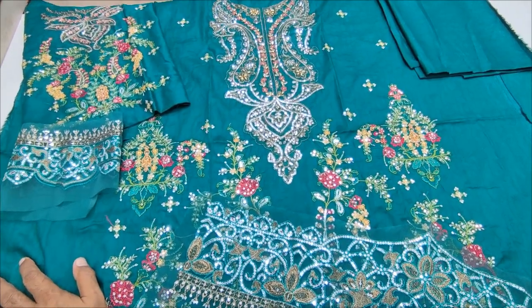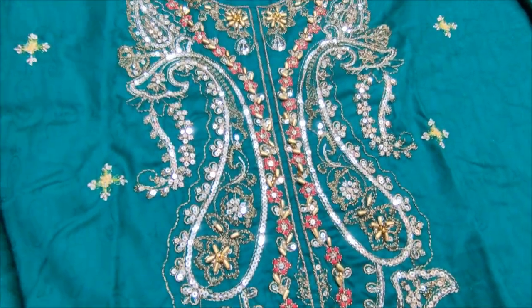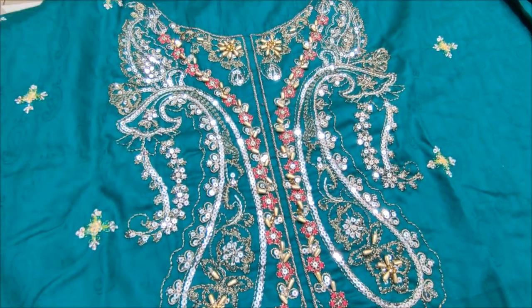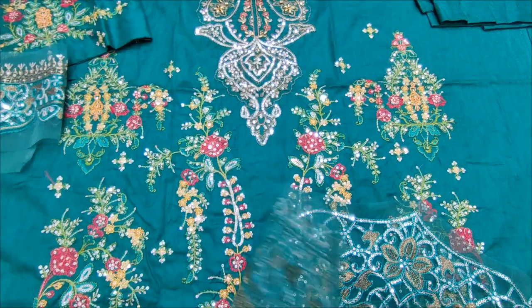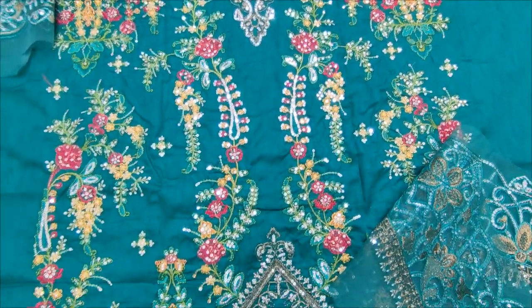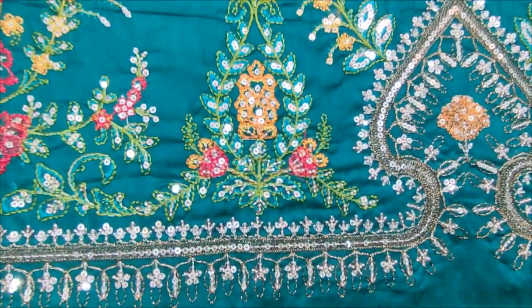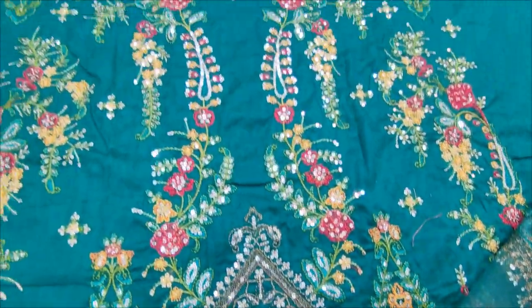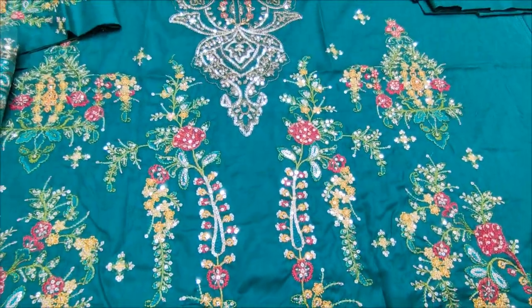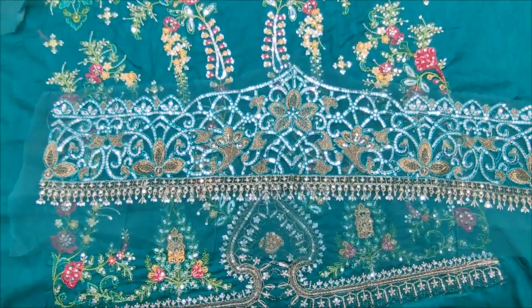Embroidery is new with handwear touching. It has been made in the fabric. Embroidery with sequence touching. Embroidery is new with handwear.